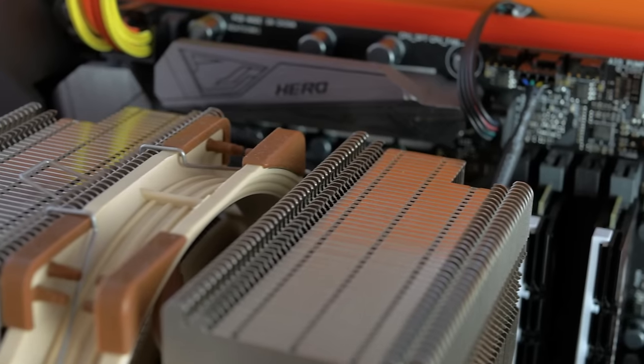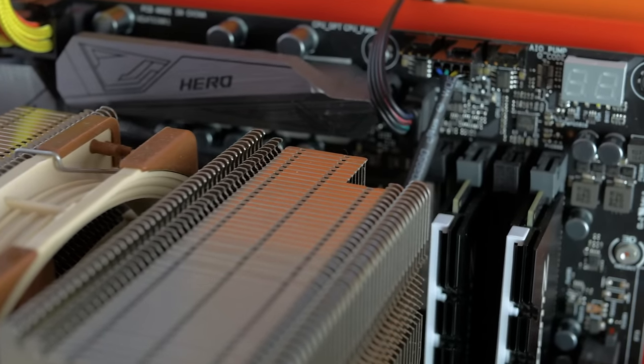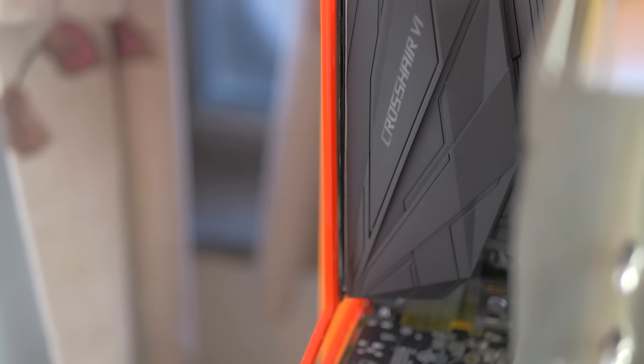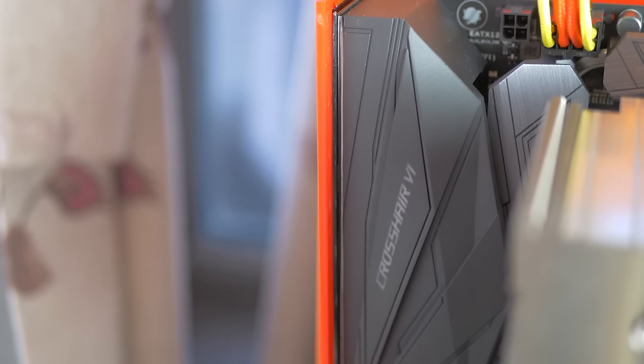I also think I might have gotten lucky — not with the RAM itself — however you are free to apply as many pointers as possible on your own board from what I'm about to show. But since there's a bunch of people running the Crosshair 6 Hero from Asus, here it goes — let's start with tip number 1.